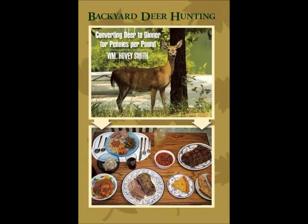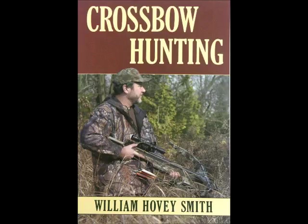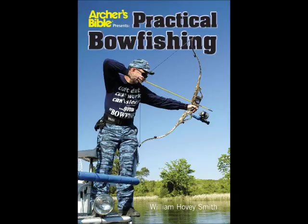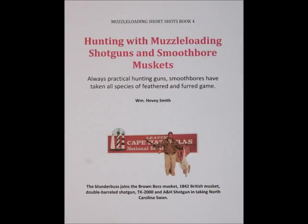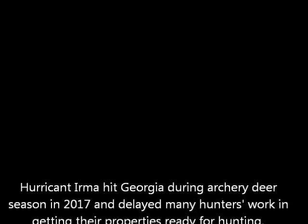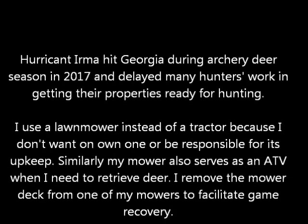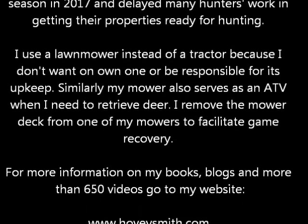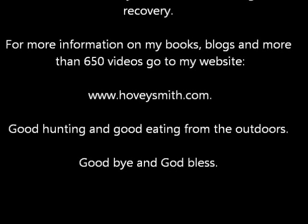So we put in a good day's work. Besides Backyard Deer Hunting, I have other prize-winning books — these include Extreme Muzzleloading, Crossbow Hunting, and Practical Bow Fishing. I also have a series of e-books on muzzleloaders, including Muzzleloaders for Hunters, Hunting with Muzzleloading Shotguns and Smoothbore Muskets, and Hunting Big and Small Game with Muzzleloading Pistols. Hurricane Irma delayed a lot of our work here in Central Georgia in getting our hunting properties ready. I use a lawnmower instead of a tractor because I just don't want to fiddle with more equipment than I actually need. For more information on my books, blogs, and more than 650 videos, go to my website, www.hoveysmith.com. Good hunting and good eating from the outdoors. Goodbye, and God bless.